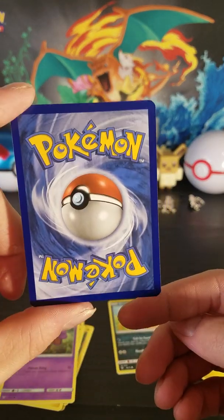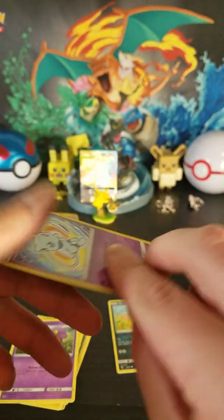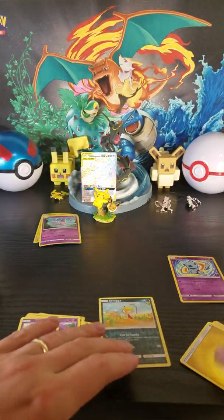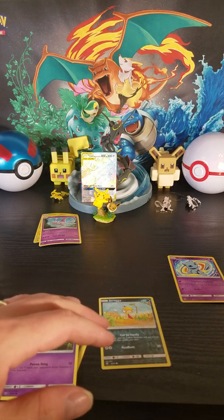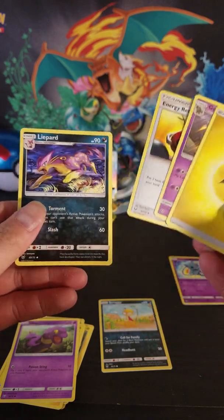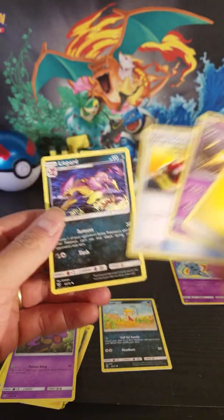Let's check that bad boy out for centering. Seems alright to me. But again, I ain't no professional. One, two, three to the front and get rid of the energy — that's what it'll be for these.